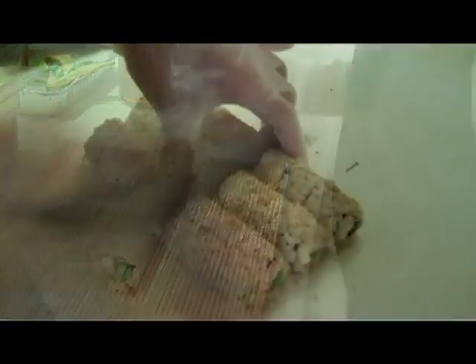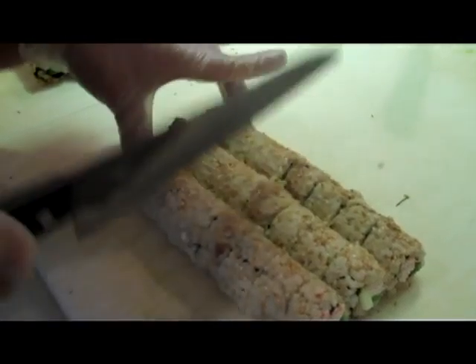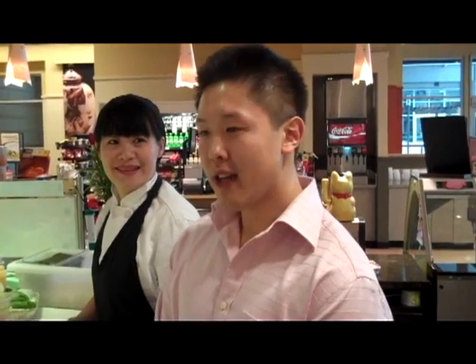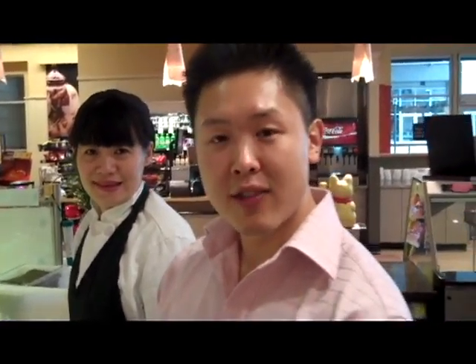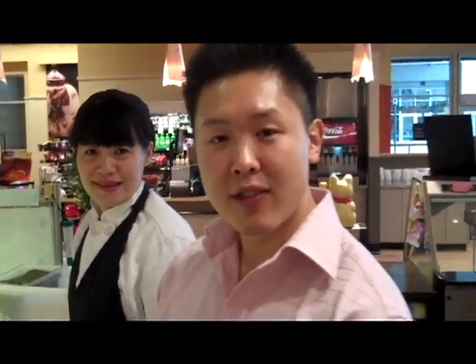Last, we'll finish it off with a touch of sesame seeds sprinkled over the top. If you're interested in trying the sushi, please come down here and check us out. Wendy, thank you very much for allowing us to come into your business today. This is Steven Chow with Discover the East Side.